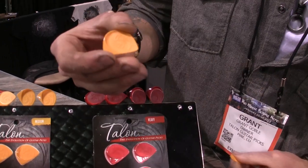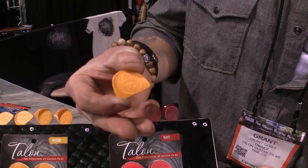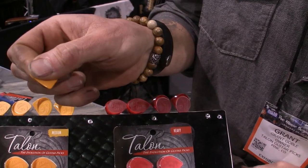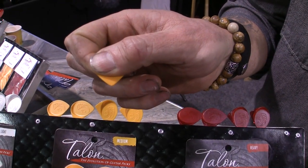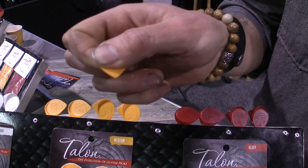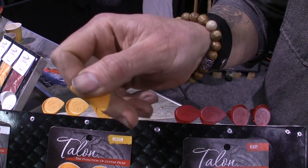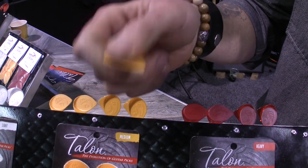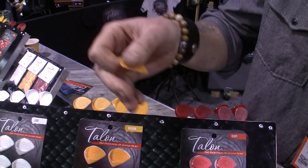We've got a guitar pick that's pretty dynamic. This design right here has got quite a few things that work for it. You can take this pick and slide into that position right there, which is very reminiscent of a Jazz 3 type model — amazingly popular due to its control and reactivity. At any time you can sweep out to the full guitar pick, the flat pick sound that gives you a nice strumming pattern, a little bit looser feel on the strings.